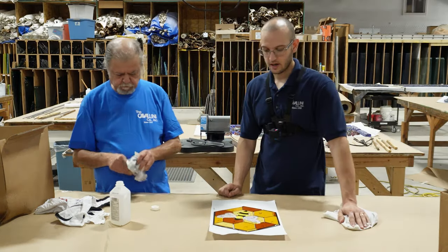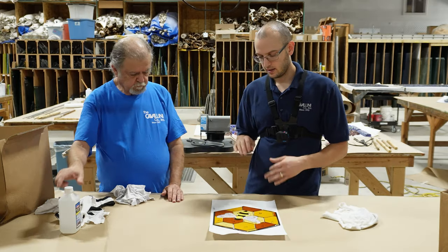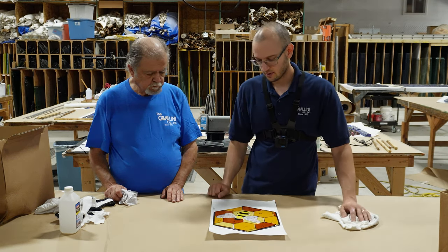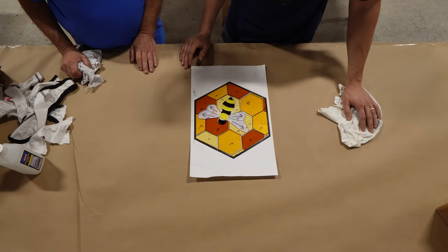So we're at the point now where we have gotten all of our pieces off the pattern, cleaned each one, and while cleaning, we were looking at each piece and identifying whether or not it needs to be ground down — if there are any sharp, refracted, or beveled edges. We grind those down, corrected all of that, and now we're at the point where we are ready to start foiling.